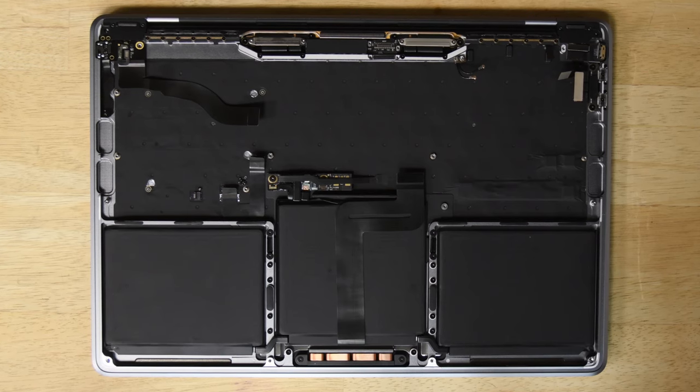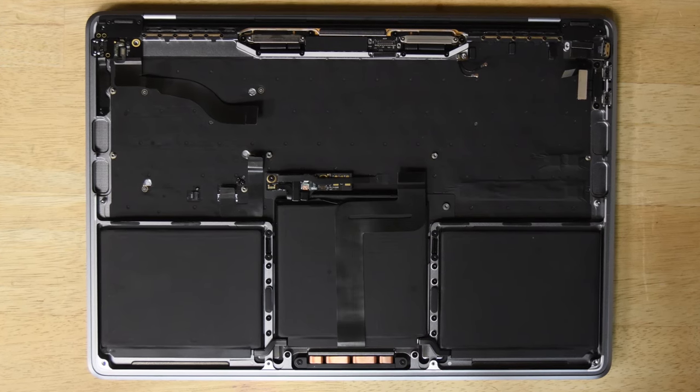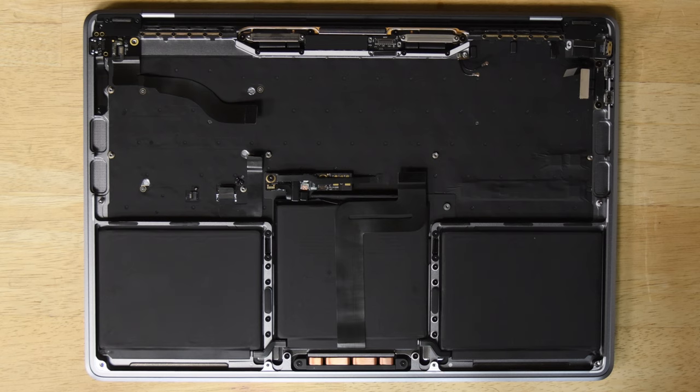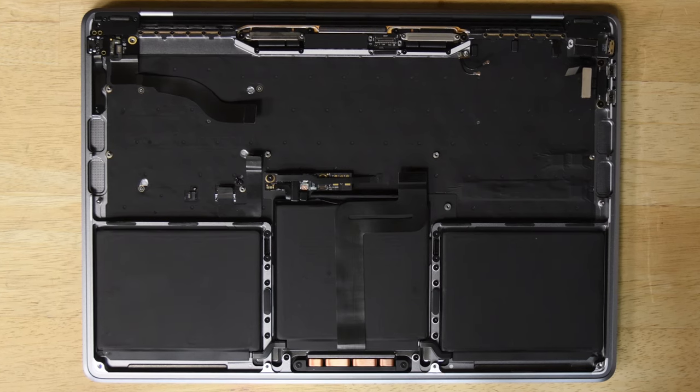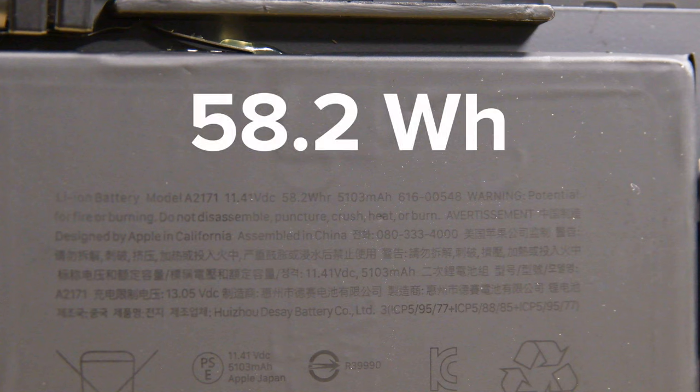But then there's the battery, which is still glued firmly in place. We've seen Apple use adhesive pull tabs on many different kinds of devices before, so why they're so stuck on gluing these things to the machine's upper case remains a mystery. This battery is rated at 58.2 watt hours, which slightly exceeds the old function key model, which came in at 54.5 watt hours.